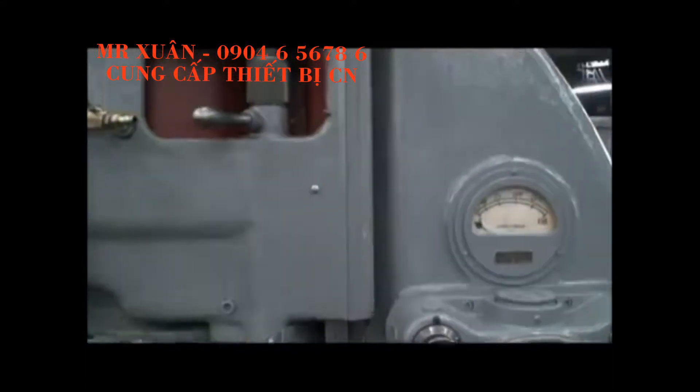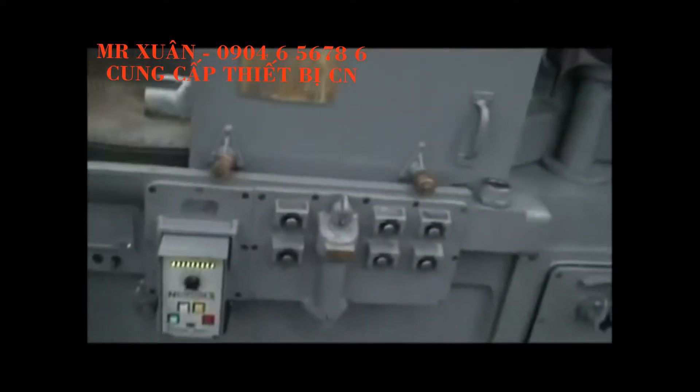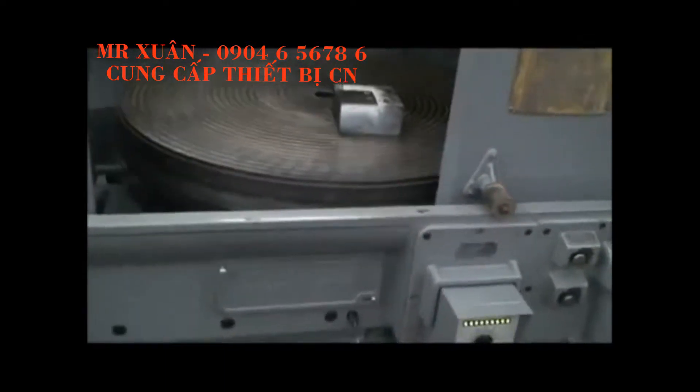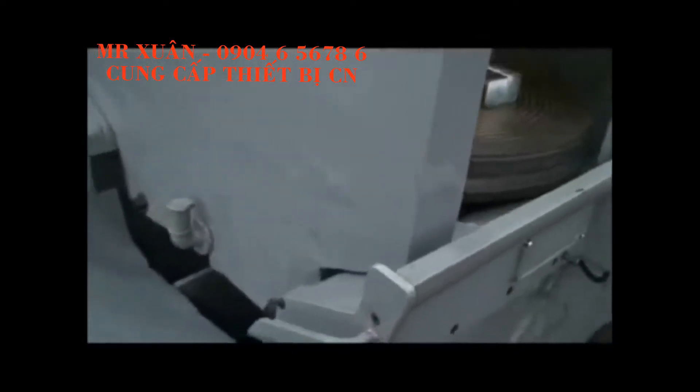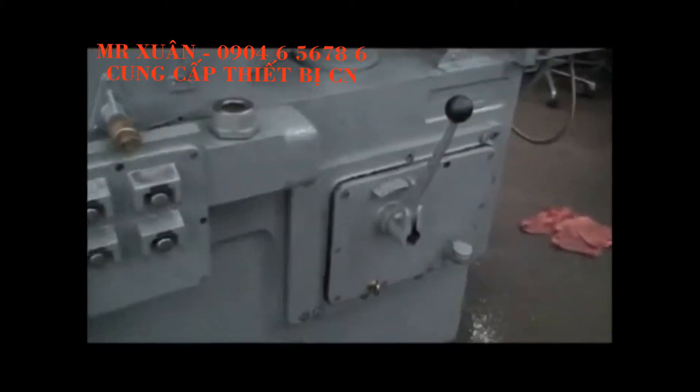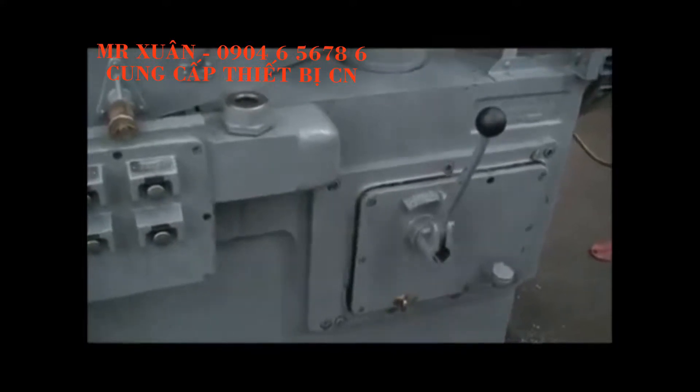In addition to having the vertical ways re-scraped, we took the table off and the saddle apart. We took the saddle ways off the apron and re-scraped those ways as well. We also went into the table feed transmission box and went through that to make sure everything was in good shape.